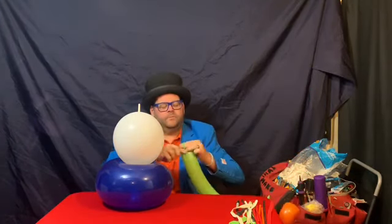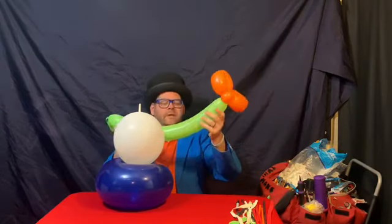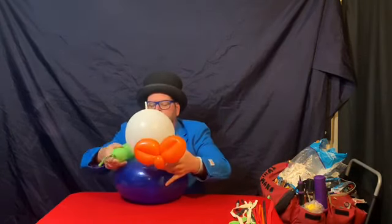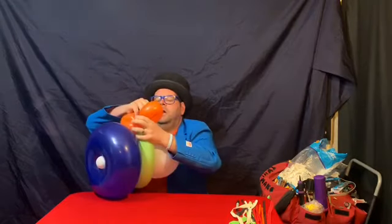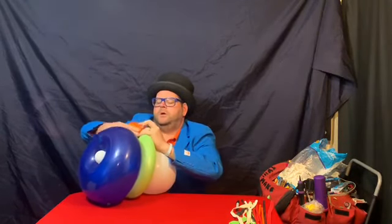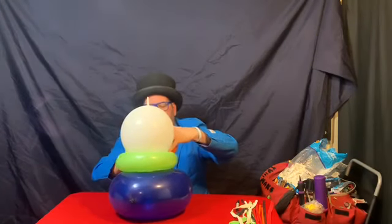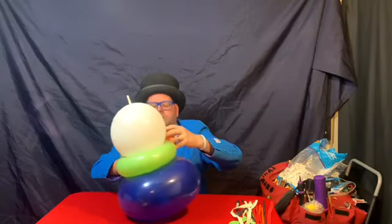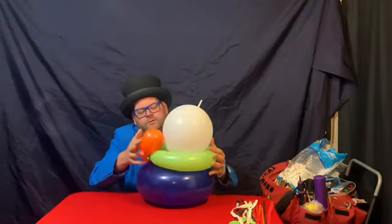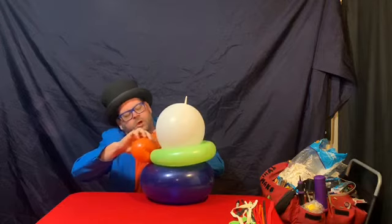Once it's looped around nice and loose, we now have our measurement. We're going to twist that, deflate this bit, and tie it up. Then we take this, wrap it around, and connect it at that pinch twist like so. Let me turn this around so you can see what we've got.